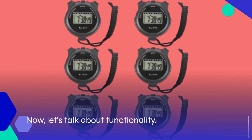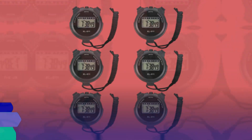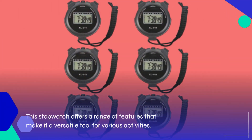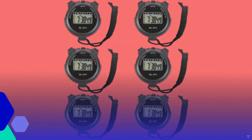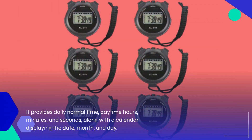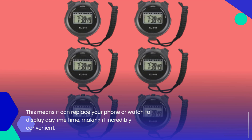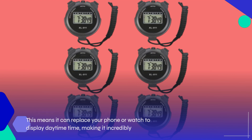Now let's talk about functionality. This stopwatch offers a range of features that make it a versatile tool for various activities. It provides daily normal time, daytime hours, minutes, and seconds, along with a calendar displaying the date, month, and day. This means it can replace your phone or watch to display daytime time, making it incredibly convenient.